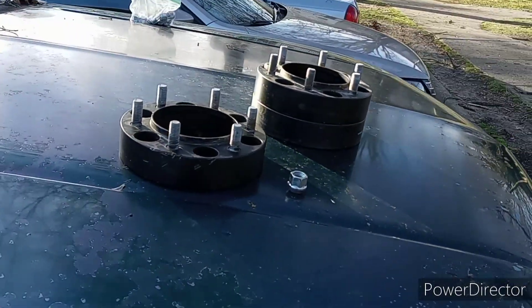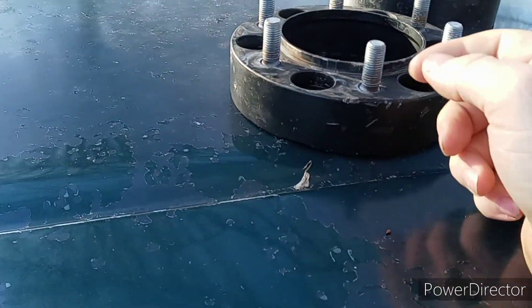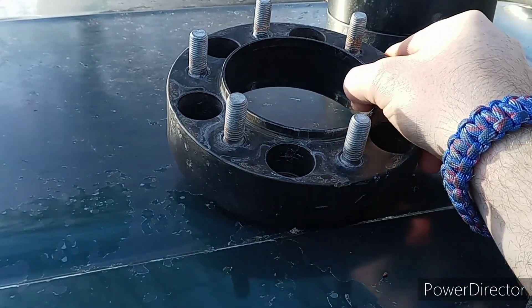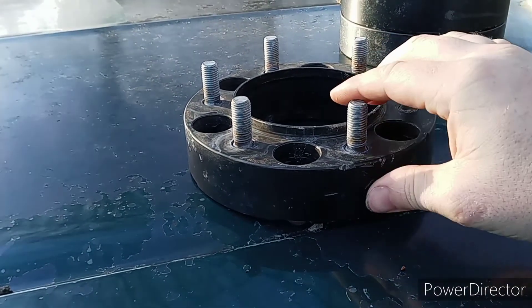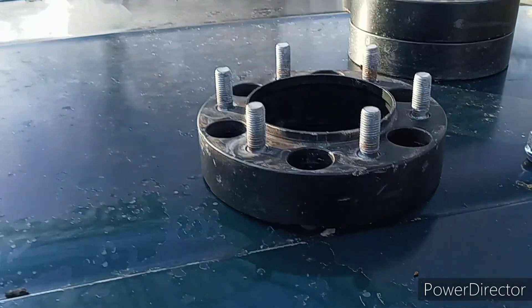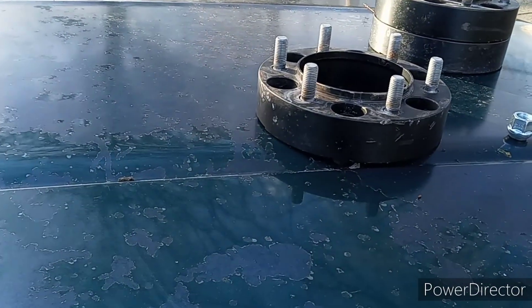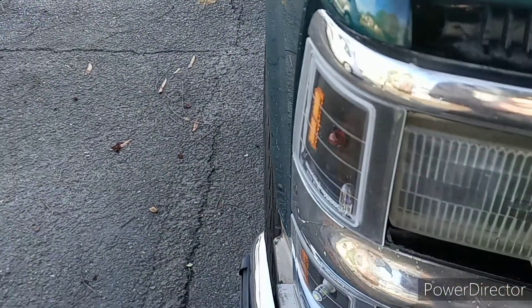I got these from a guy that had them on a Toyota. If you guys didn't know, six-lug Toyota, Chevy, and I think Nissan all have the same six-lug bolt pattern. For the Chevy it's six by 5.5, and I think Toyota goes by six by 139.7. I'm going to go ahead and show you guys what it looks like stock.